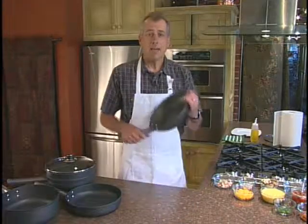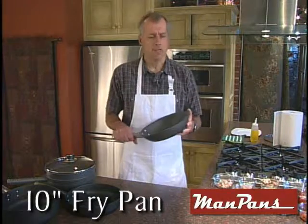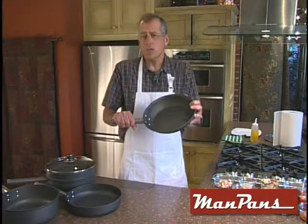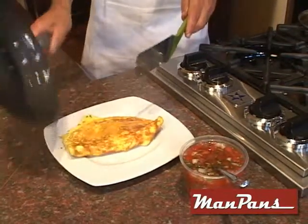This is the amazing Man Pan fry pan. This fry pan is perfect for frying up just about anything. The design is just right. See these sloping sides? They give you easy access to the food so you can turn it or flip it easily. Also, with the non-stick coating, food slides out of the pan easily without a mess.